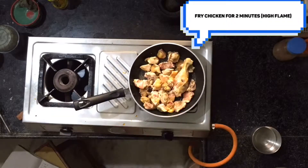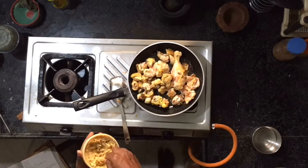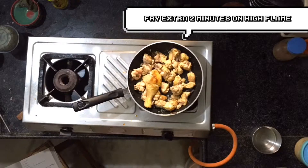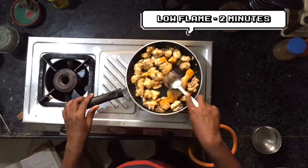Add 500 gms chicken and add some salt. Add 2 tbsp garlic paste and mix it. Add 1 tsp turmeric powder.